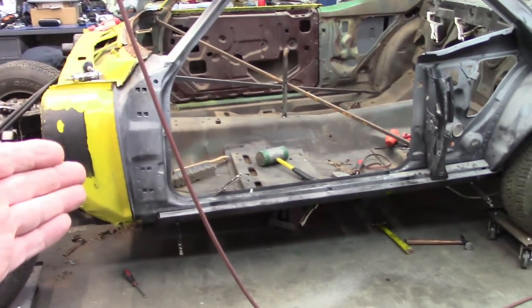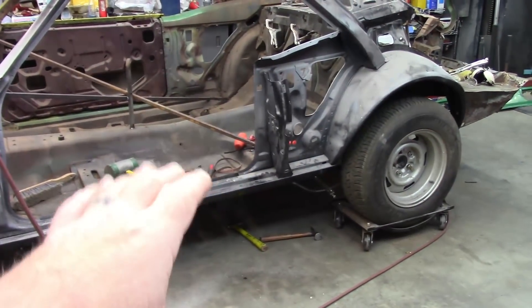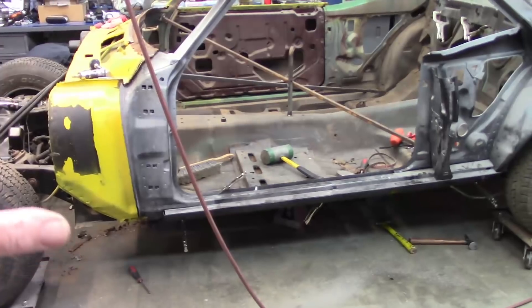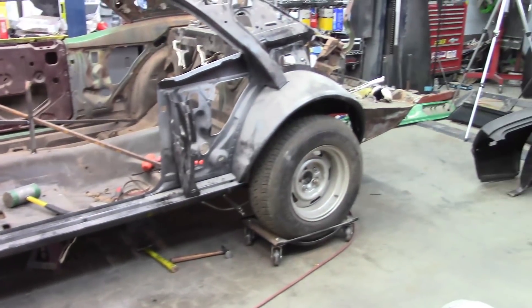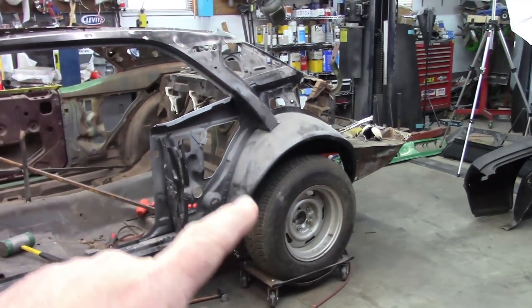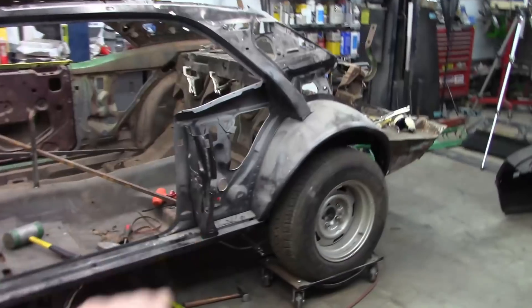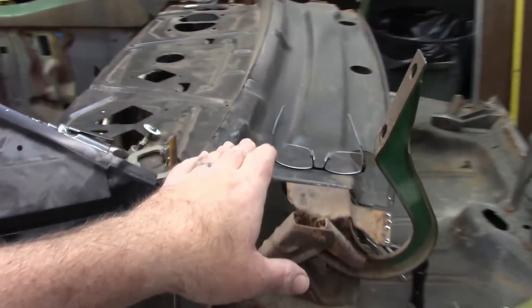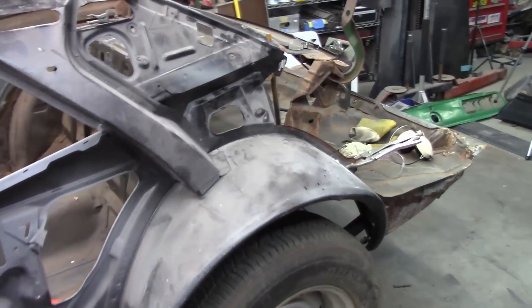It may involve me hanging the door back on the car, but that opening should be committed — they built that on a jig so it should be fine. I've got to get the quarter on this side and the quarter on that side, and I'll be fitting the tail panel and the deck filler panel which goes on top of the package tray to fill that space. There's a lot of stuff that has to interact, so it's test fit, test fit, test fit.